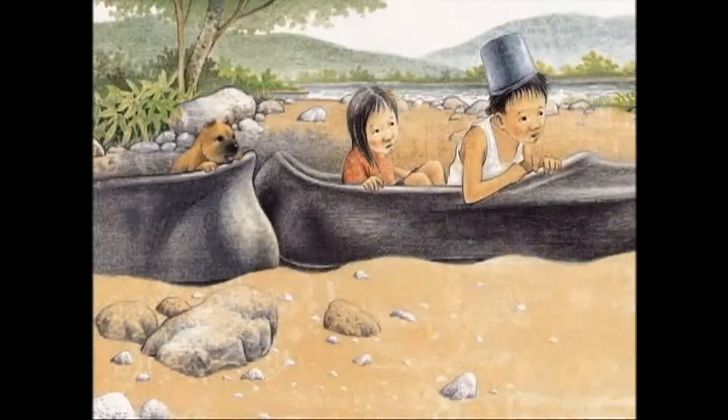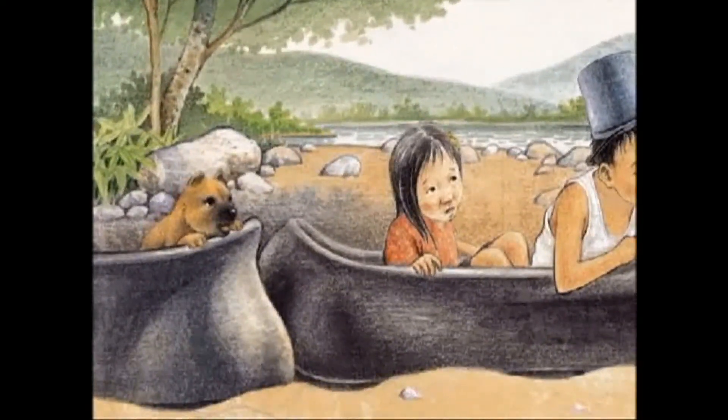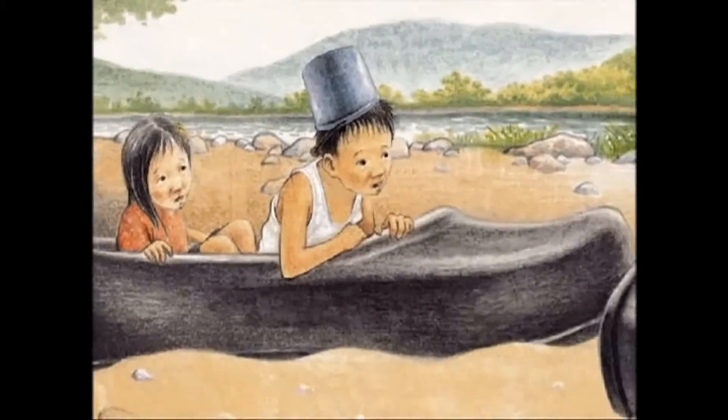The black rubber shoe train ran along the sand railroad. Thump! The rubber shoe train came to a sudden stop. What happened, Yoon Soo? Yoon Mi looked at Yoon Soo with her big surprised eyes. There's something in the sand. Yoon Soo put his hand into the sand and took out a big black rubber shoe.